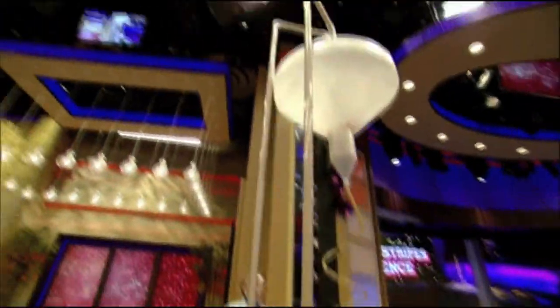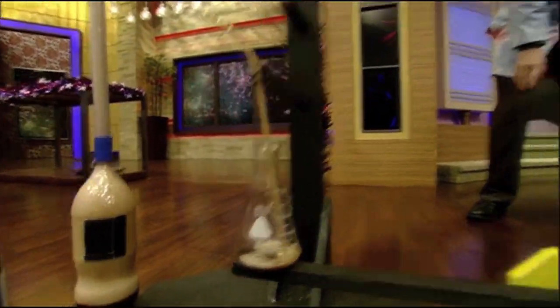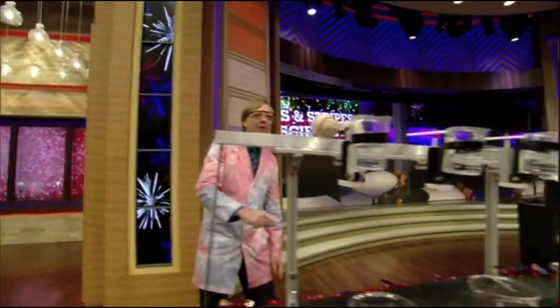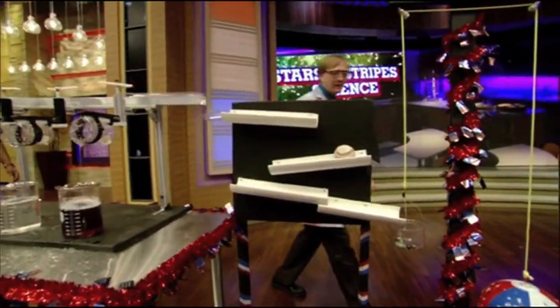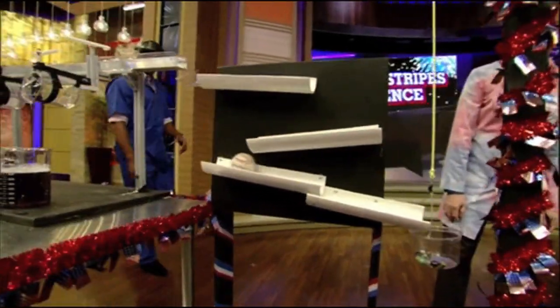All right, there they go. It's pouring down. The flask is filling. Here comes the ball! We got one! We got two! We got three! We got red, white, blue! Science! Science experiment!